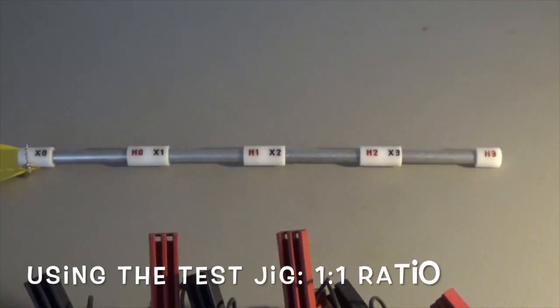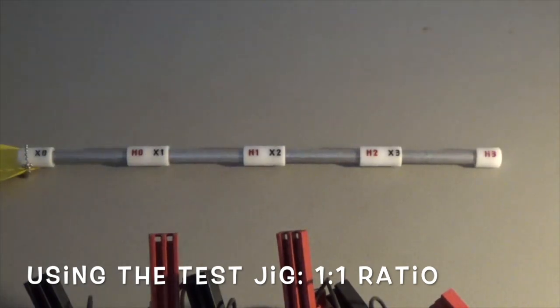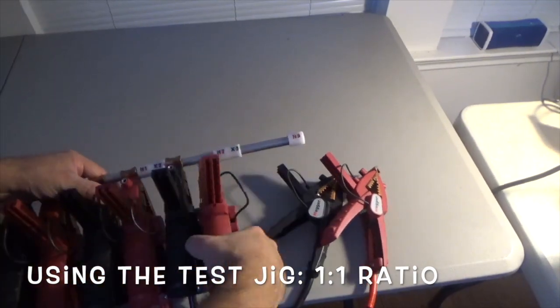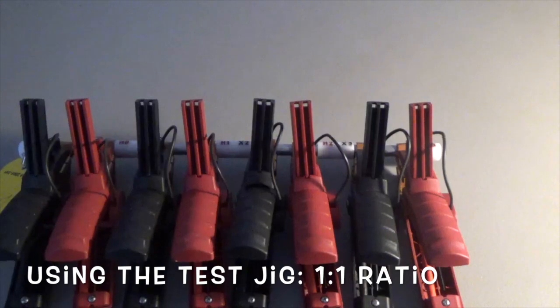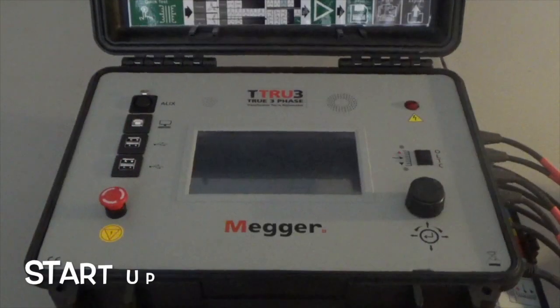For times when you don't have a transformer to do a quick check of the unit, we provide a test jig as an option — the one-to-one test jig. Let's connect the test jig. Now all the transformer cables are connected to the test jig so we can do a one-to-one test for the TTR unit to confirm basic operation and that the leads are okay. Let's crank this unit up.